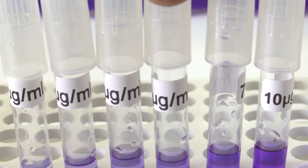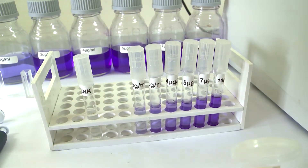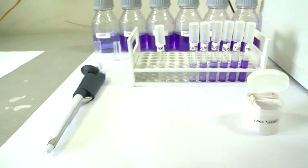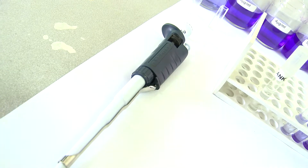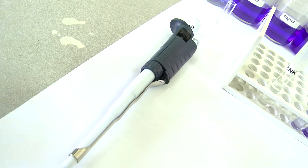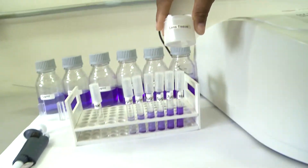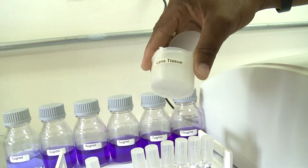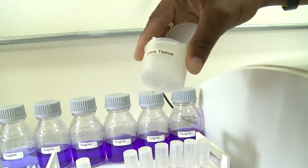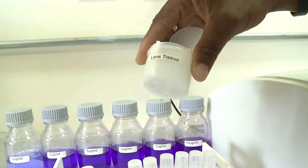Also, we have our assay tubes, which are small test tubes easily used in the laboratory. We also have our pipette. If you want to be precise about how much solvent or solution you add to your sample containers, you can use this as well. And last but not least, very important, we have our lens tissue — a very soft, non-abrasive tissue used to clean the cuvettes or assay tubes before placing them into the machine.